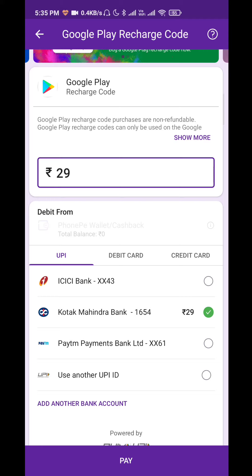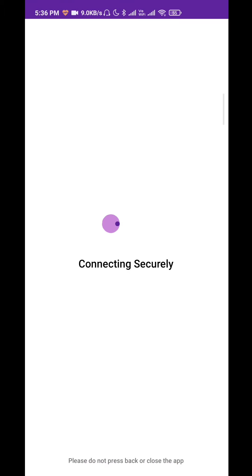Select the UPI pin and then access the payments. Once you have accessed the payments, you will see the recharge code here.